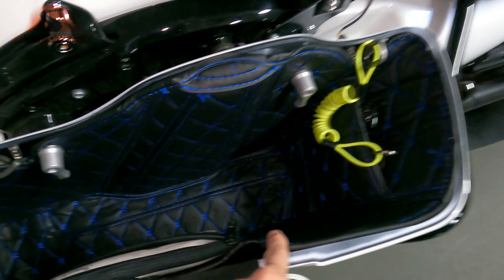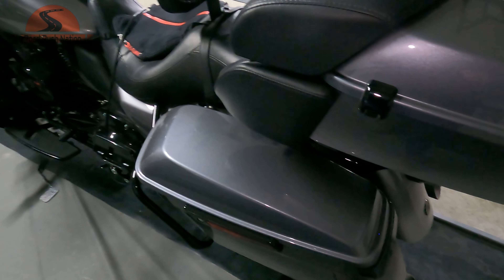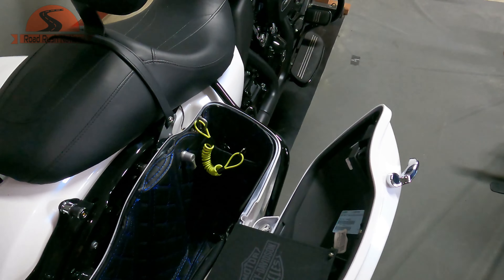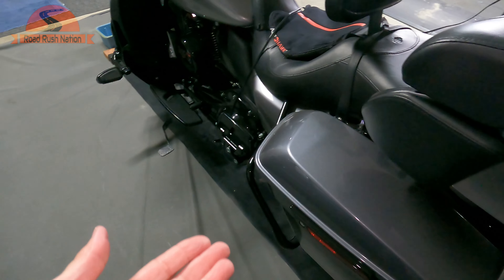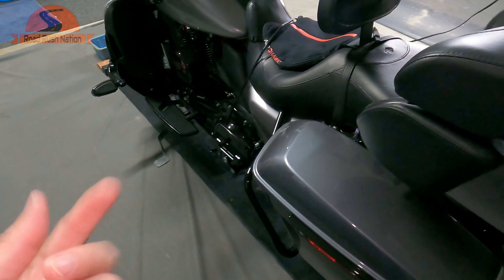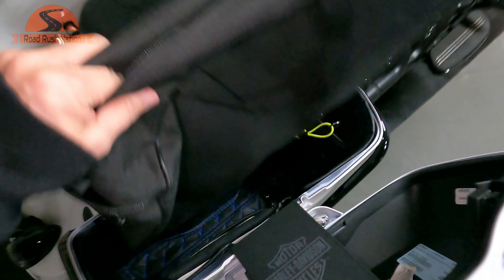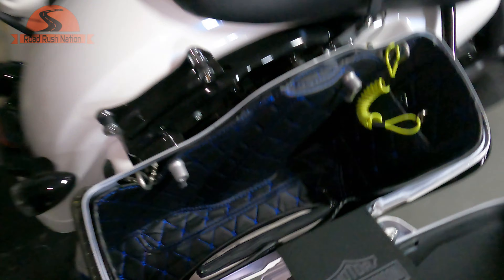I've been extremely happy with these. Aaron saw what I had done and — he's got a CVO — the CVO comes with just like a felt liner on theirs. Aaron saw these from HogWorks and goes, 'I want those. Those would be so much better because the felt liner doesn't do anything — it doesn't give you any pockets.' He had the same problem with the Harley bags — they just cram up. Now if you're going to travel, you can still put the travel bag inside, these will still fit in there. That's why I've kept mine.